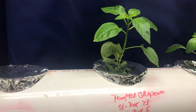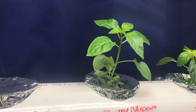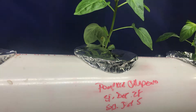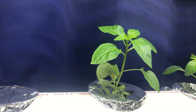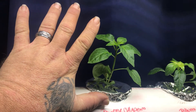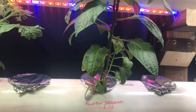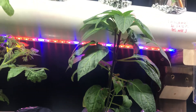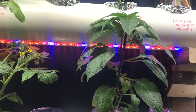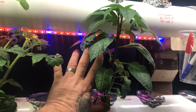Conducting a little experiment with my hydroponic system. This is a pumpkin jalapeño started December 28th, put in the system January 5th — for reference, there's my hand. This is another pumpkin jalapeño started the same exact day, December 28th, but it didn't get in the system until January 7th, two days after the other one.